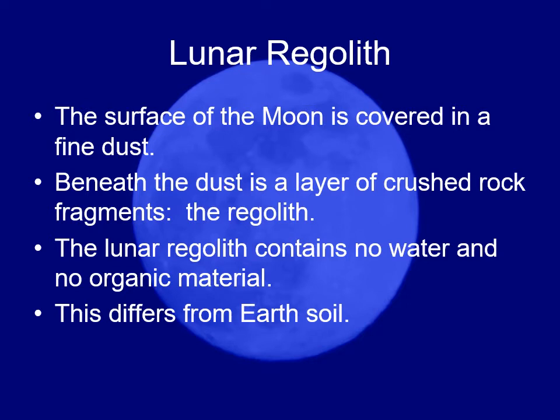They found no appreciable amounts of water. Even in the most desiccated places on Earth, you find tiny bits of water in the soil — in the middle of a desert, not very much, but a tiny bit. They didn't find that in the regolith brought back from the moon.